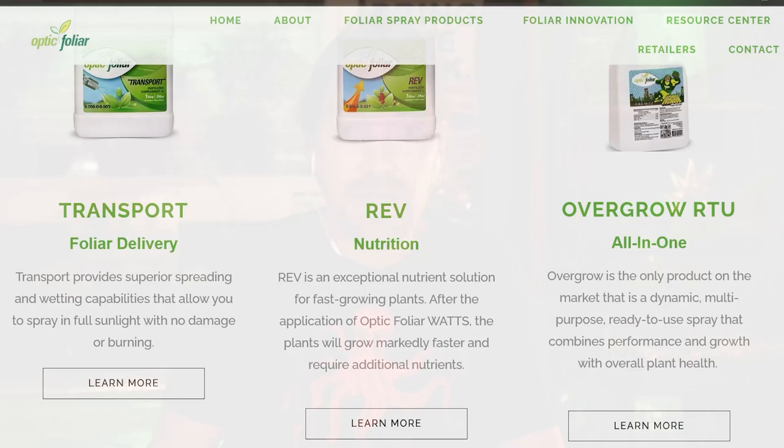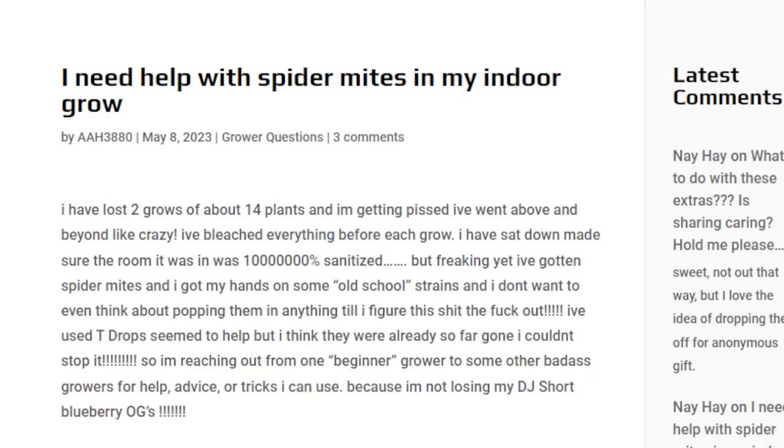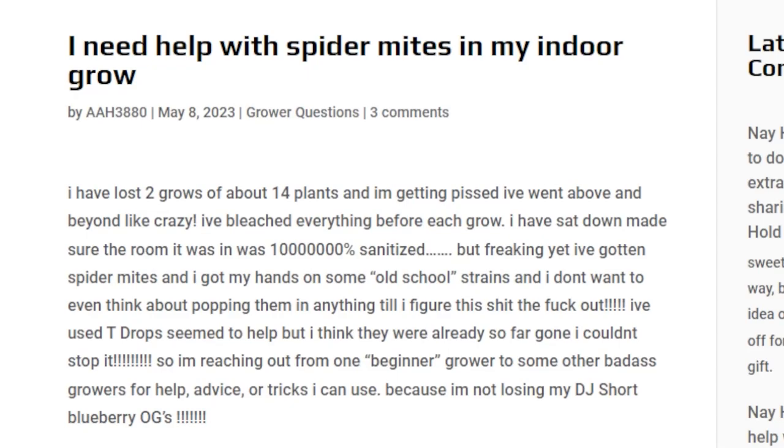This is brought to you by Optic Foliar Transport. They have a lot of great products for foliar feeding, and we'll get into some tips on how to use Transport to make your product go farther and how to beat mites. This question is off of dudegrows.com — get your grower questions up there. This is from AAA3880: 'I need help with spider mites in my grow. I've lost two grows of about 14 plants and I'm getting pissed. I've bleached everything before each grow, made sure the room was a million percent sanitized, but I still got spider mites. I've got my hands on some old school strains and I don't even think about popping them until I figure this out.'